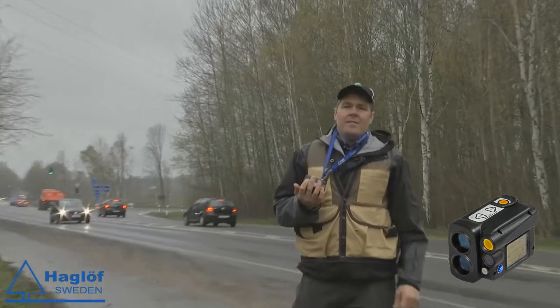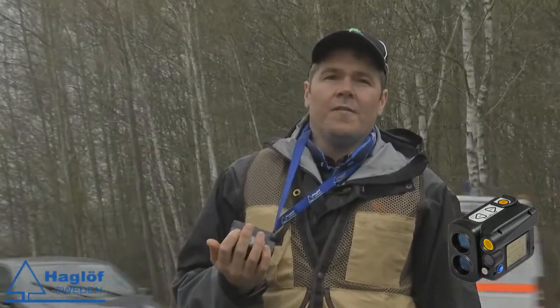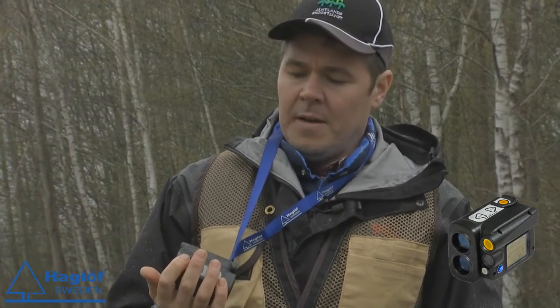The VL5 of course has all the good features that the previous Vertex Laser 402 had. It has been very popular and used in the power line business — electricity — measuring the delta height. You also have the dangerous tree function where you can see if a tree will actually fall on the line or not.